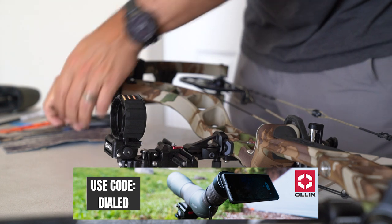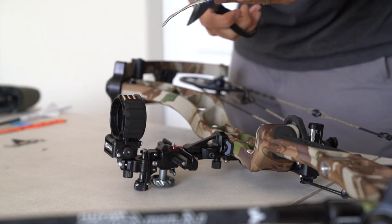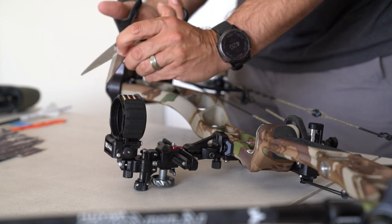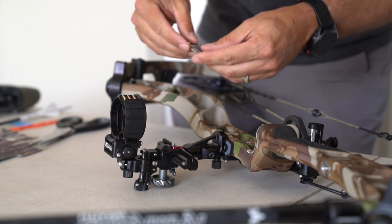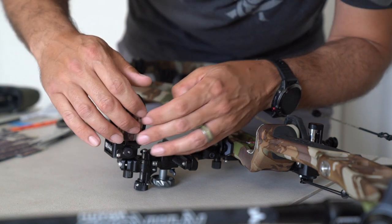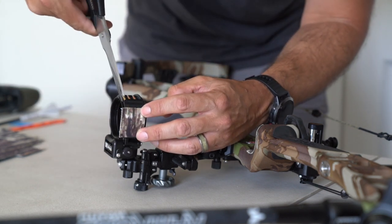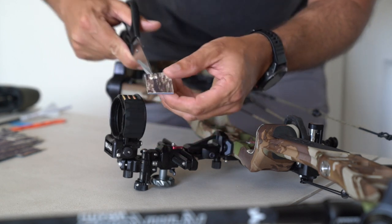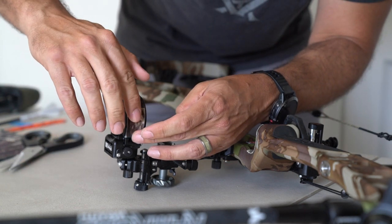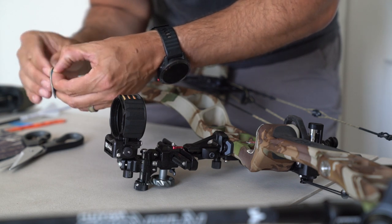We're going to do the same thing that we did for the riser and the arrow shelf. This looks like a good piece right here — I'm just going to kind of pre-cut this. Make sure the width is good — it's not, so we're going to adjust it. There we go. I'm going to stick that to the bottom of that sight housing.